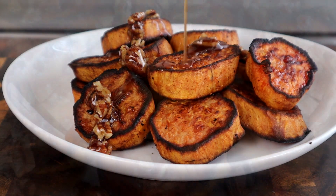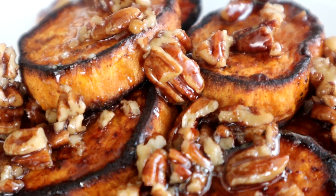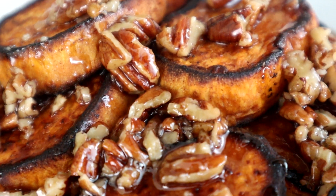Hey, the thumbnail says it all. We're about to do a melting sweet potato with a delicious maple pecan topping. You guys are gonna love this one. Let's go.